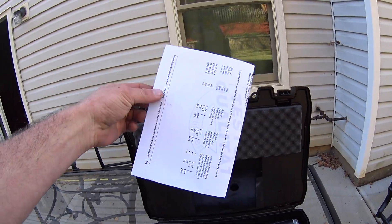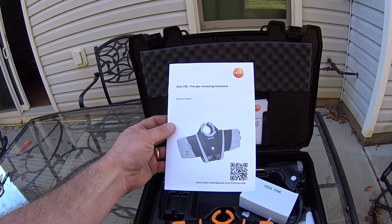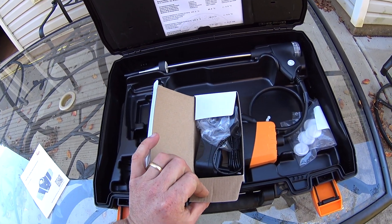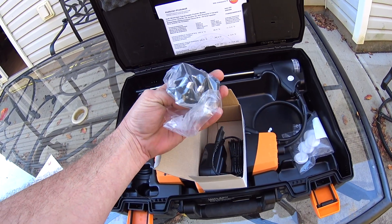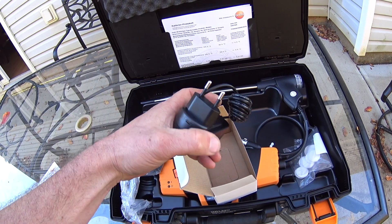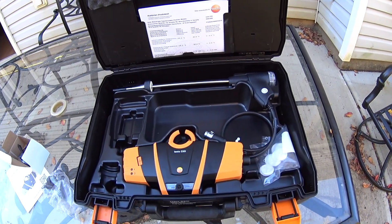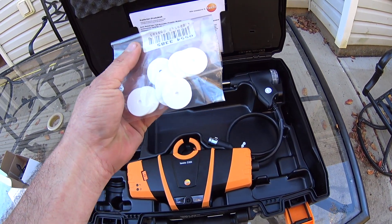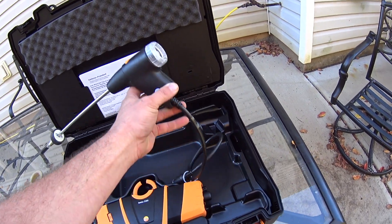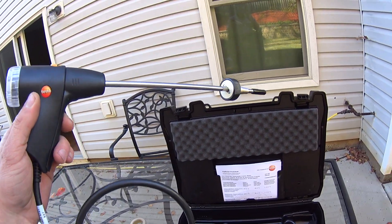In the box we've got your typical calibration and reference numbers, an instructional start-up and safety book, and a box with a charger in it. It comes with all different sorts of plugs for international situations — the two-prong plug, a US plug, and several other plug types. We've also got a bag with some additional filter wafers and a flue probe with a short connector on it — unlike the connector on my 320, which is by the way for sale.